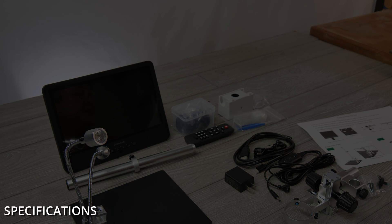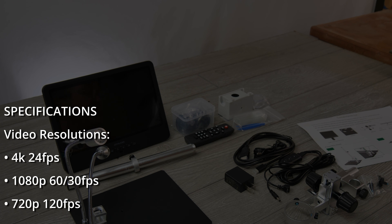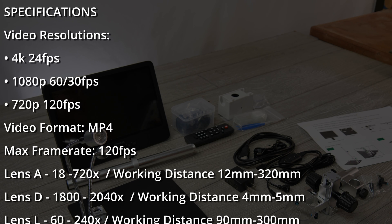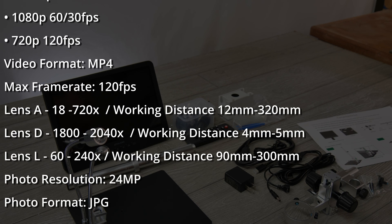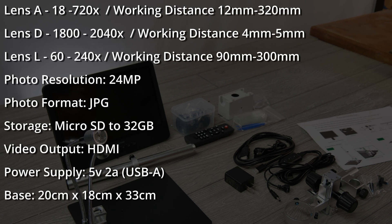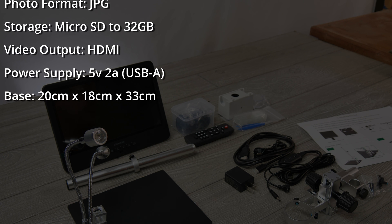In terms of specifications, the video resolution is UHD at 2880 by 2160 — that's 4K — at 24 frames per second. It also supports 1080p at 60 and 30 fps, and 720p at 120 fps. The video format is MP4, with a max frame rate of 120 fps. There are three lenses: Lens A provides 18 to 720 times zoom with a working distance of 12 to 320 mm; Lens D is 1800 to 2040 times zoom at 4 to 5 mm; and Lens L is 60 to 240 times zoom at 90 to 300 mm. Photo resolution is 24 megapixels at 5600 by 4200, saved as JPG. The device supports a micro SD card — the instructions say it's not included, the website says it is; I did not see it in the packaging so I'll go with not included. The power supply is 5 volts at 2 amps, and the stand size is 20 by 18 by 33 centimeters.